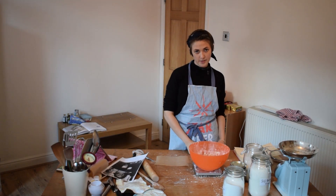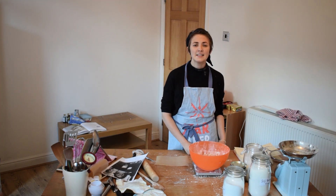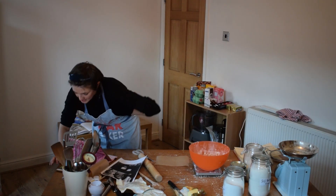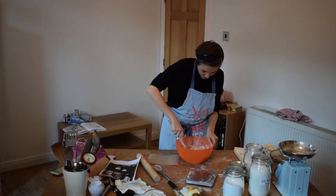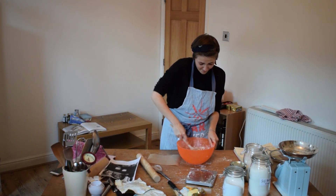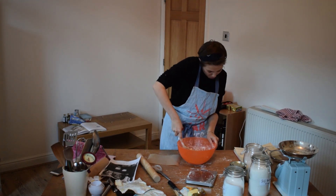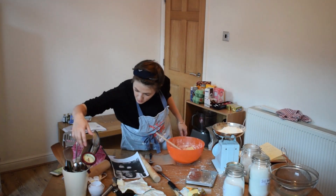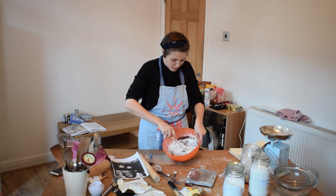175 grams of butter, halved. Bang on. 85 grams of golden caster sugar. If I go by shortbread and what I've got to know over the past 30 minutes, it's probably going to be fine. So they want 200 grams of flour, two tablespoons of cocoa. That's the colour you want, baby.